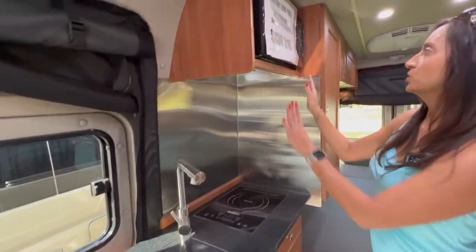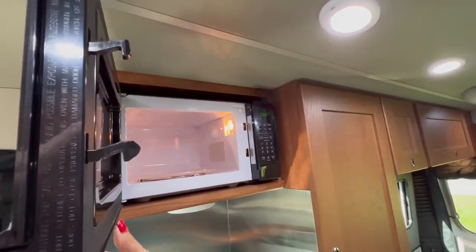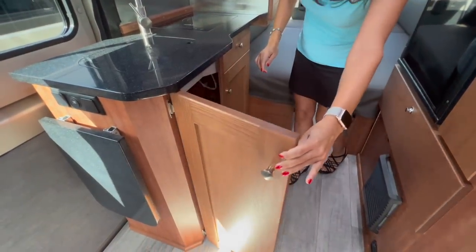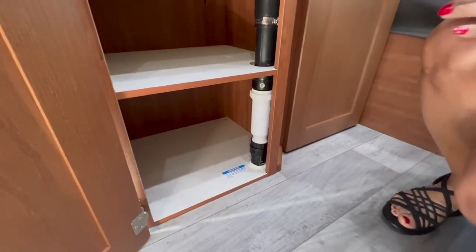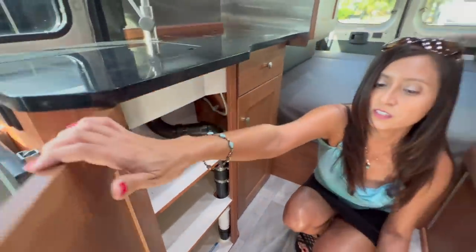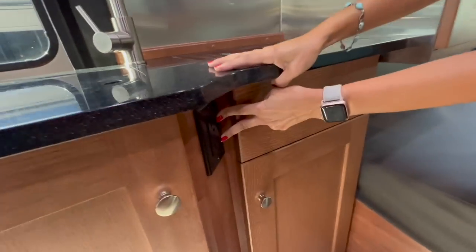Up above the induction cooktop is the microwave — a standard size for a B-Class RV, and it's not convection. Moving below the sink, there's a good amount of storage. The top shelf is not very deep; the second one is pretty deep and tall; and the last one on the bottom is deep and tall — you can get a lot of pots and pans in there. On the side of that are two 110 outlets.